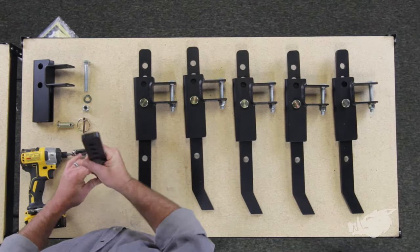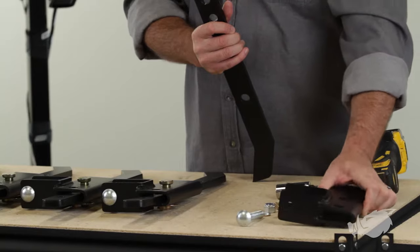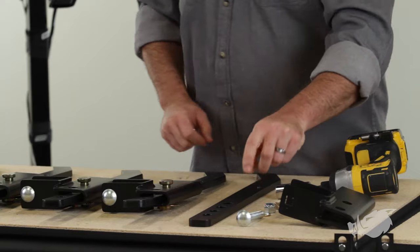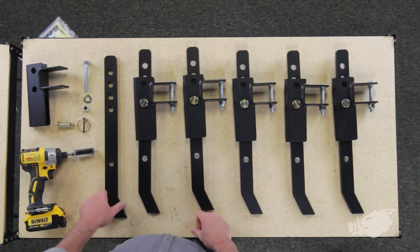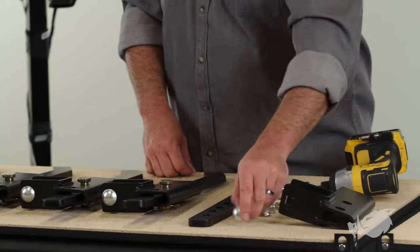We've got our chisel itself, the chisel bracket, a carriage bolt, a washer, a lock nut, a chisel pin, and a linch pin to go into the chisel pin.